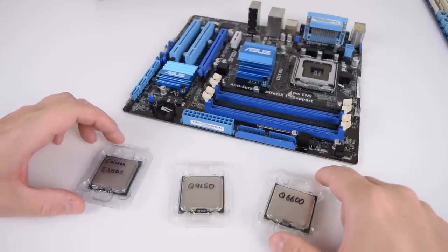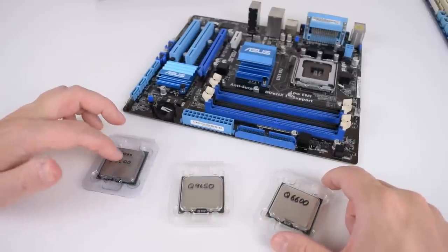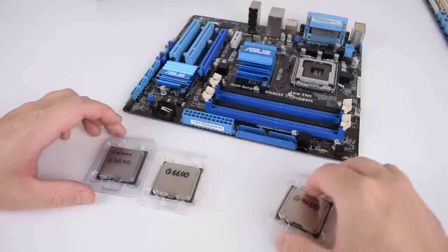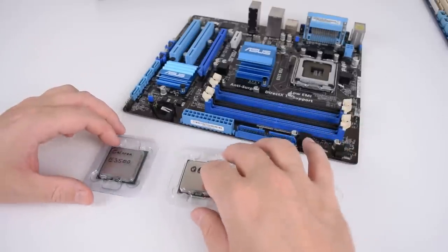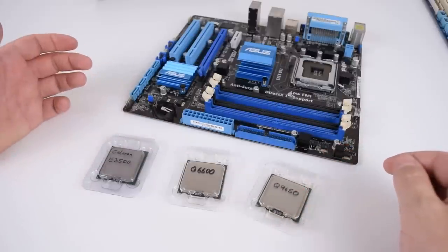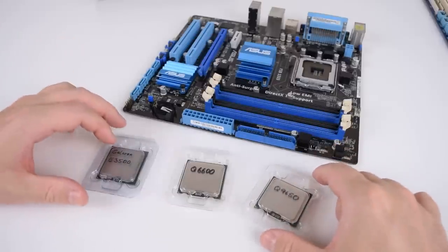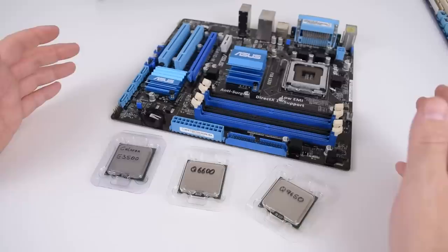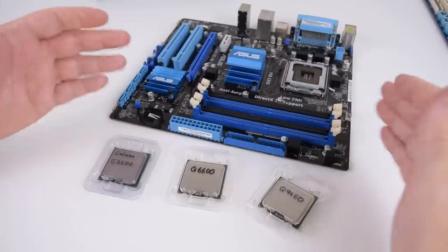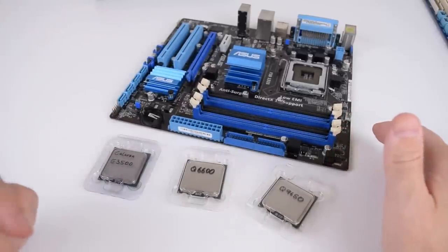Here are the three processors we're going to check out. We're starting off with the Celeron E3500, which has an 800 MHz frontside bus. Next up is the classic Q6600, which has a 1066 MHz frontside bus. And finally the Q9650, basically marking the top end, which has a frontside bus of 1333 MHz. First, I took the E3500 and installed it in the ASUS motherboard, which has support for both DDR2 and DDR3, and here we have the results.